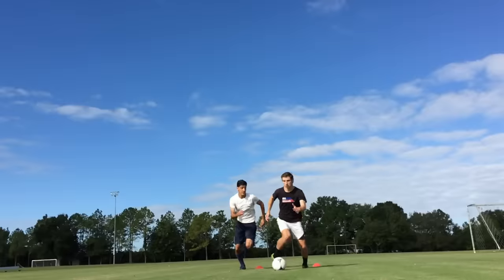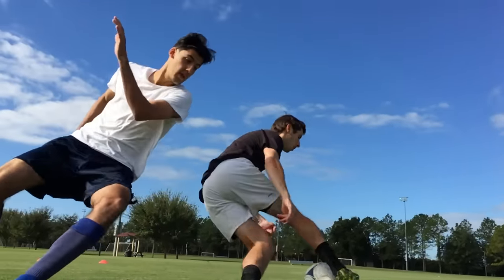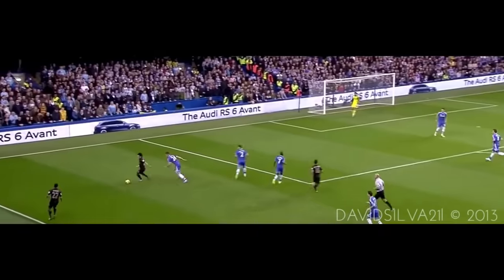You can use the inside or outside of your foot to turn. The important thing is that you recognize when defenders are closing in, so you can turn away and go a different direction.